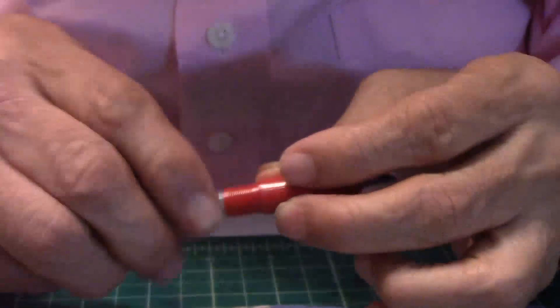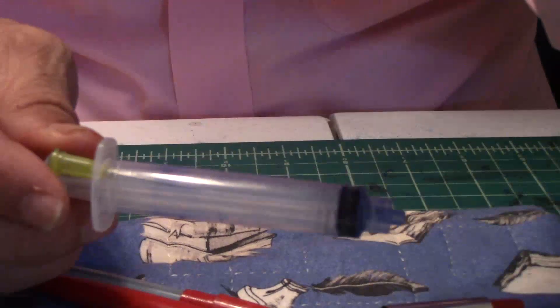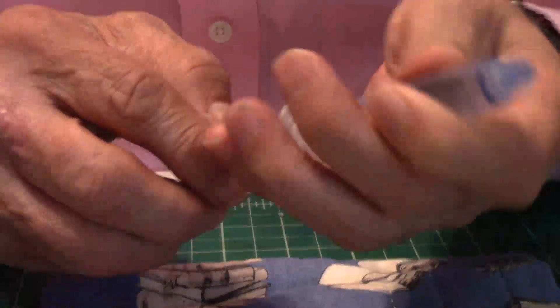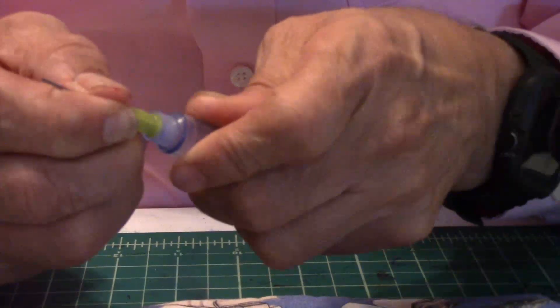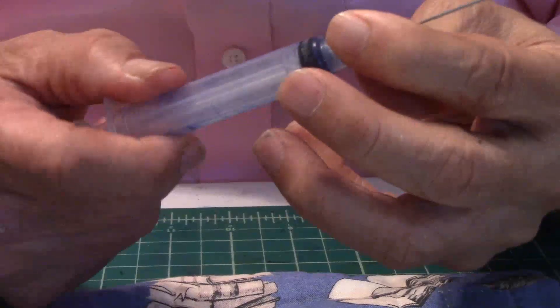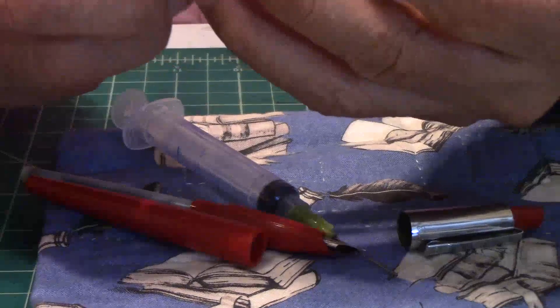I want to ink up the pen now. For all you new people who've never done this — not the pros, but beginners and learners — you need a syringe with a dull end on the tip of the needle, made for filling up your cartridges. You can get those at most of the normal pen dealerships.